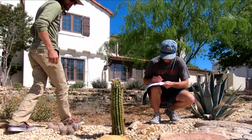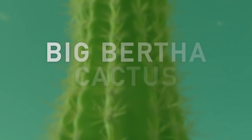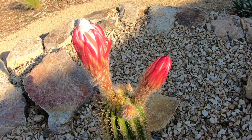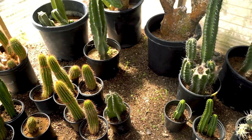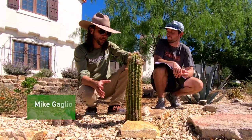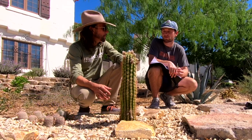This is an Echinopsis hybrid called Big Bertha. There are a lot of different types of Echinopsis cactus that have been hybridized in the nursery by cactophils — people that like cactus and like to hybridize these. This one's called Big Bertha because the plant itself is larger than most of the Echinopsis hybrids.